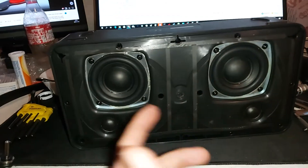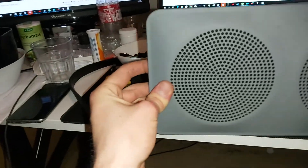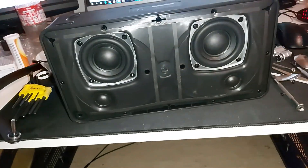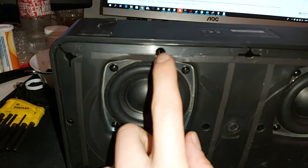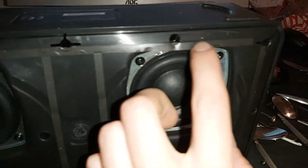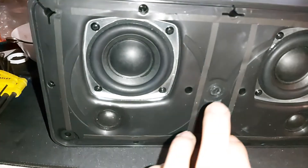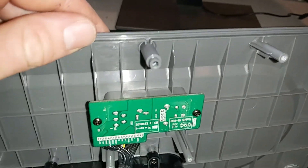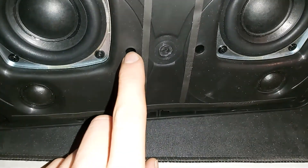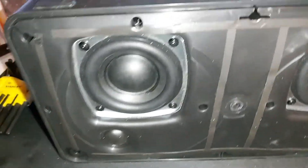Once you've taken that off, this is what's revealed. You can see screws in here — unscrew them all the way around, and the middle screws as well.